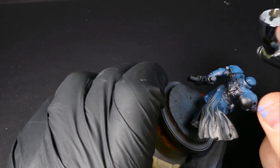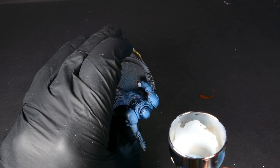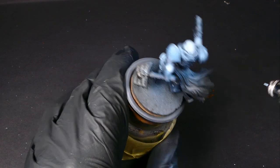In order to give the armor even more definition, we're going to go ahead and bring in the straight white. As you can see, sometimes you're going to make mistakes. With things like this, if you're real quick about it, you can wipe it off and pretty much eliminate that without having to go back and redo it.